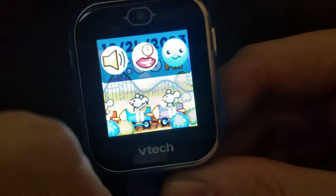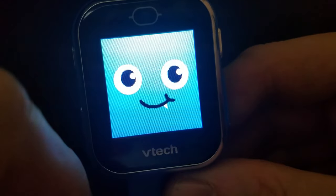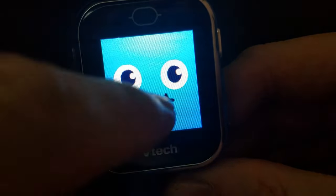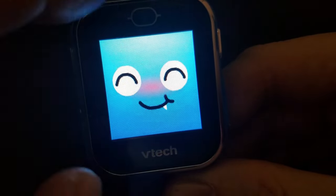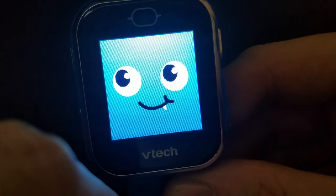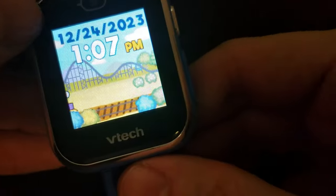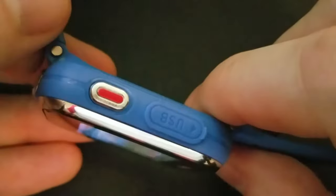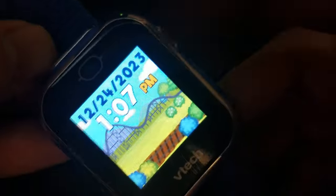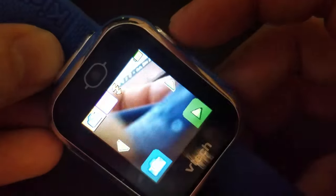There's a little blue face on screen — if you tap it, you can interact with it. To get back out, use the back button. As far as the physical buttons go, there are three. One of them is the shutter button for taking photos.